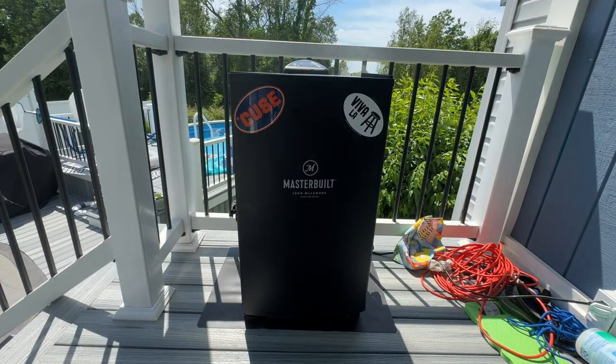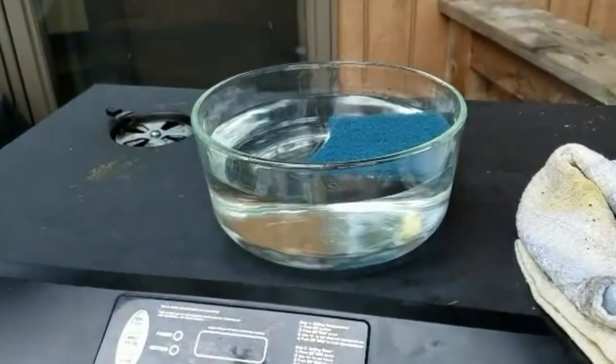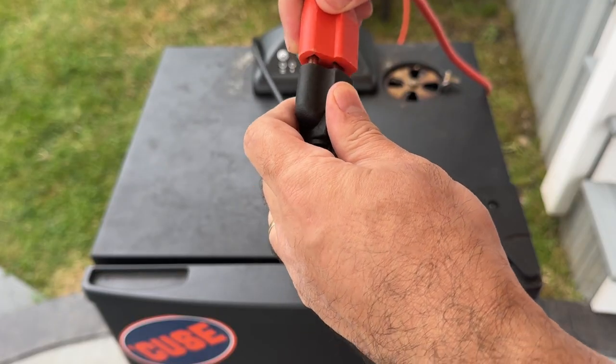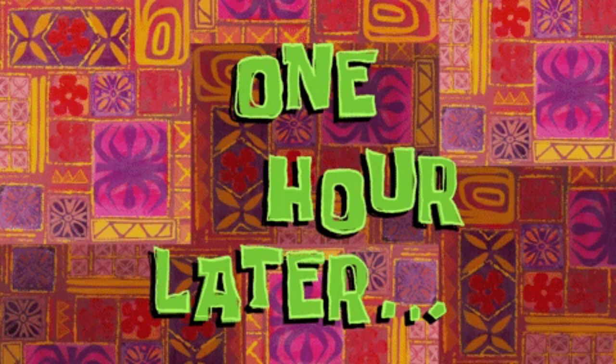In order to use a Masterbuilt electric smoker for the first time, we need to prepare the smoker. This step removes any leftover oils from the factory and creates a layer that stops rust, which leads us to how to season a Masterbuilt electric smoker. First, you will want to clean the inside with a damp cloth to remove dust, then make sure that the water pan is empty for now, then plug in your smoker and set it to 275 degrees Fahrenheit, and let it cook for about three hours.